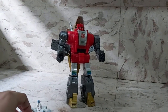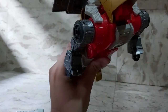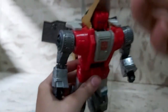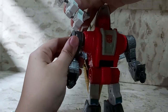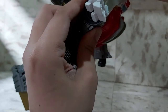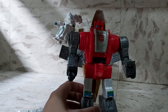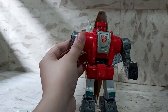Daniel Witwicky is a nice scale with Slag. Slag has holes in the shoulder, and this figure has a peg in one of his butt cheeks, so you can peg him into the shoulder if you wish. It's up to you where you want to peg him, but that's more or less how you can get him onto Slag.